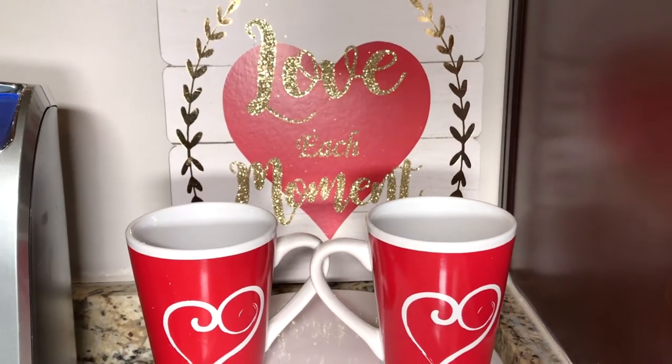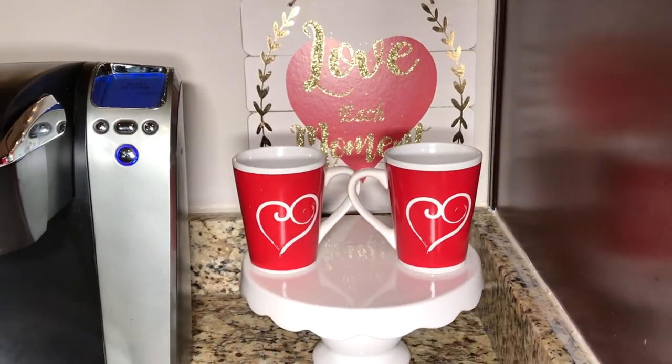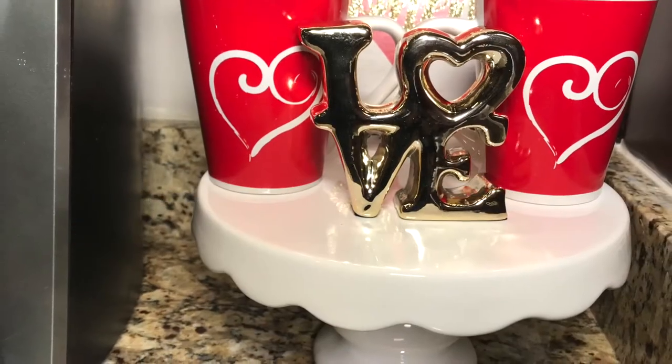On this cake stand I added two red mugs and a gold ceramic love sign. I'm sticking to my red, white, and gold Valentine's Day color scheme. You can add whatever color you like — just get creative and have fun with it.